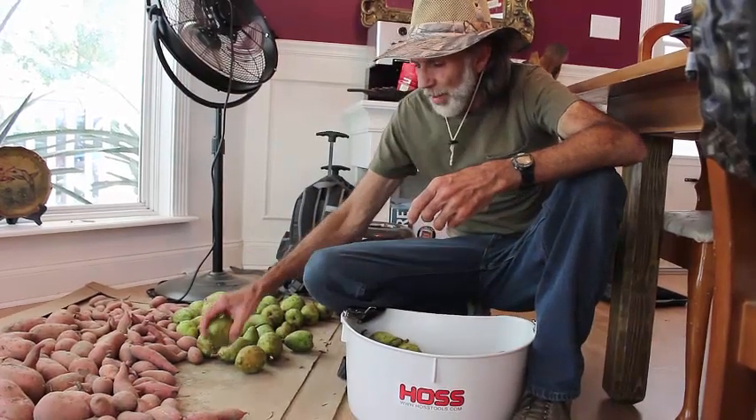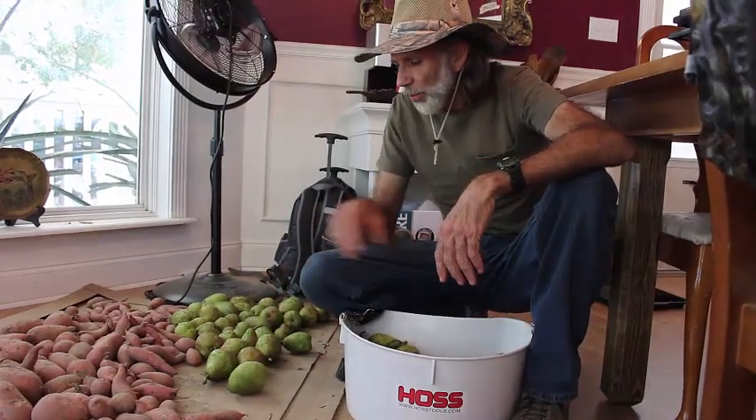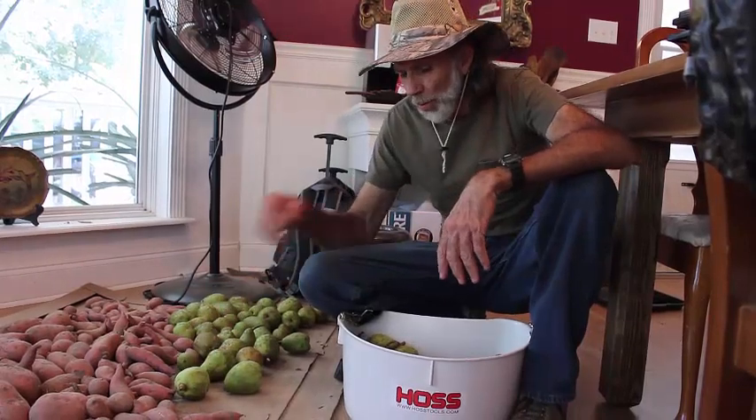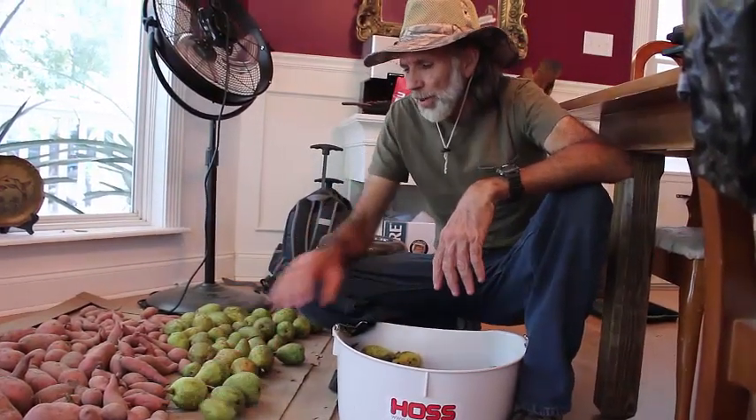When you start feeling that in some of them, just go ahead and pick them. Bring them inside and put them in the house. Leave them in the house for about five days. That way they begin to ripen once they're off the tree. They start ripening from the inside out pretty quick, because you don't want them to be mushy whenever it comes time to can them.